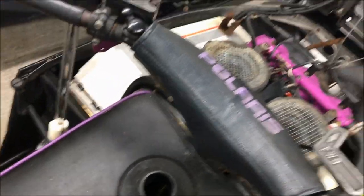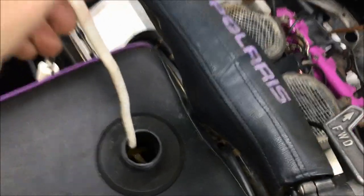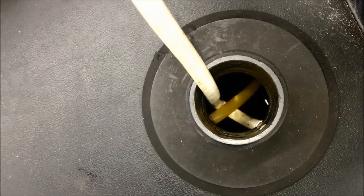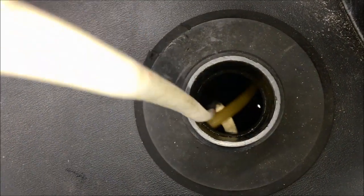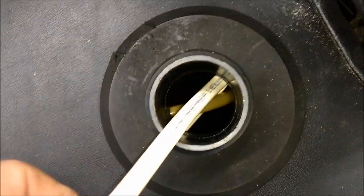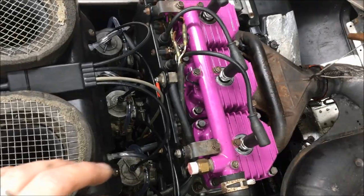Another thing to check is the presence of the pickup line. Just grab a hook, stick it in the tank, and fish out the pickup line. You can lift the line all the way up out of the neck — make sure the check valve or pre-screen is still attached, and make sure the line is still attached to the nipple on the front of the tank, not floating loose. Typically the pickup line will rot and you won't get any gas to the carbs.